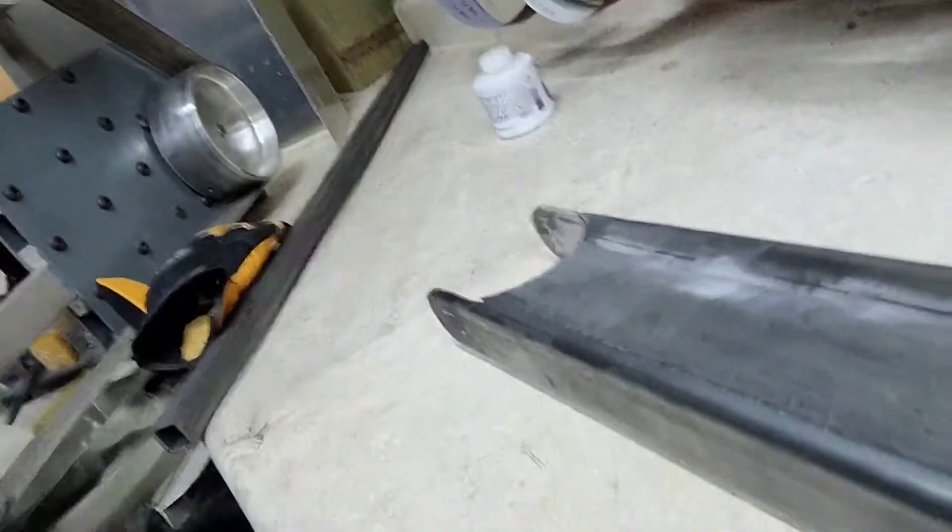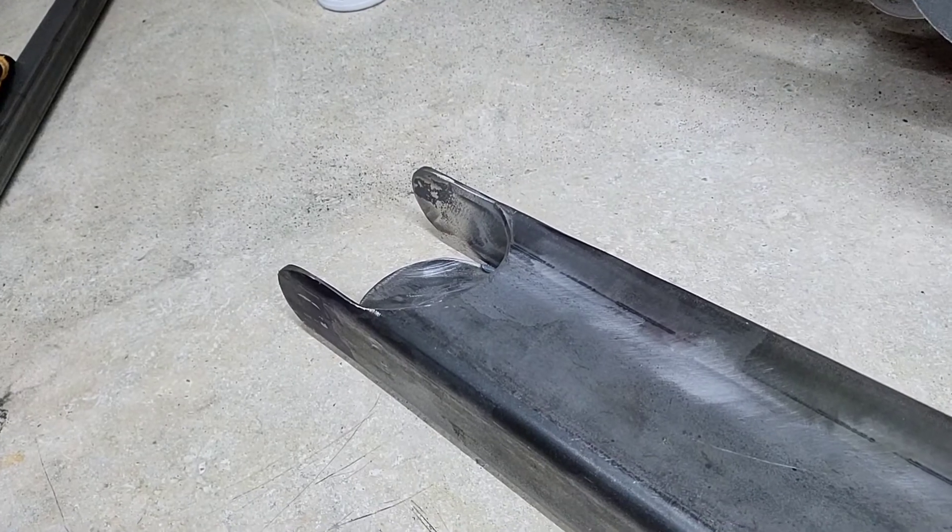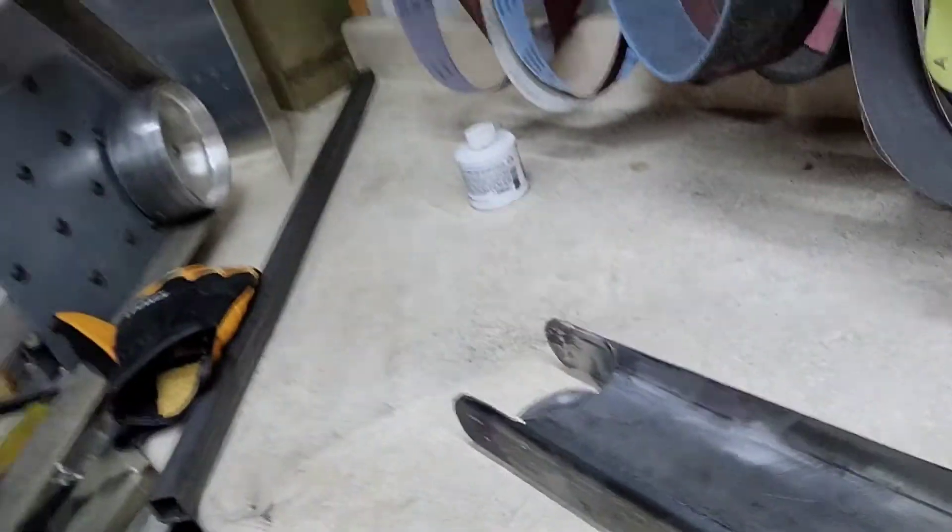Down here on this end, as you can see, I've kind of done the knockout for the round tube that's going to go across the center.